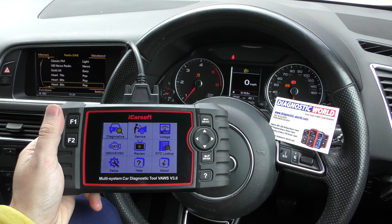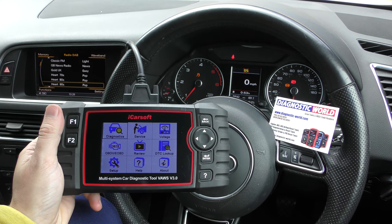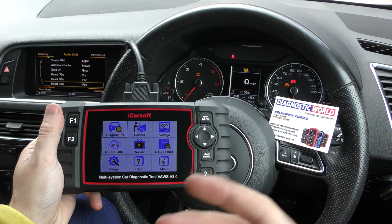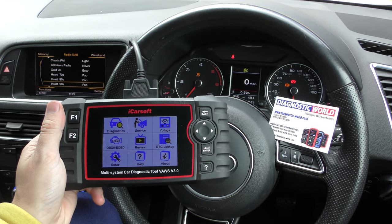The tool is suitable for Audi, VW, Seat, Skoda, and Bentley vehicles, and a few Bugattis and Lamborghinis as well — but don't rely on this tool for those particular manufacturers.